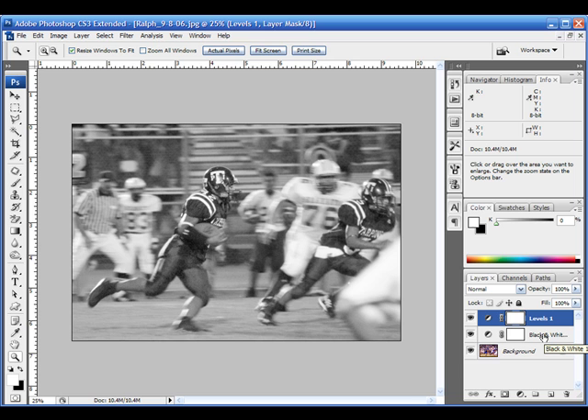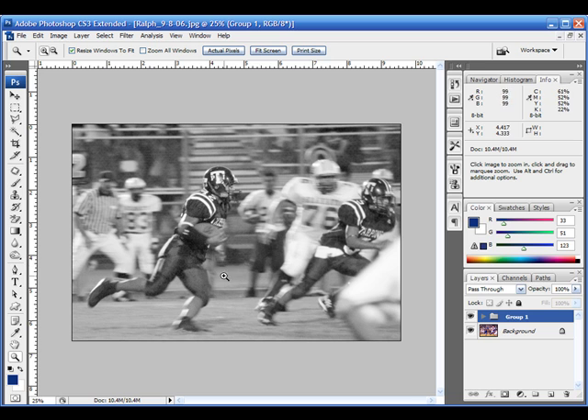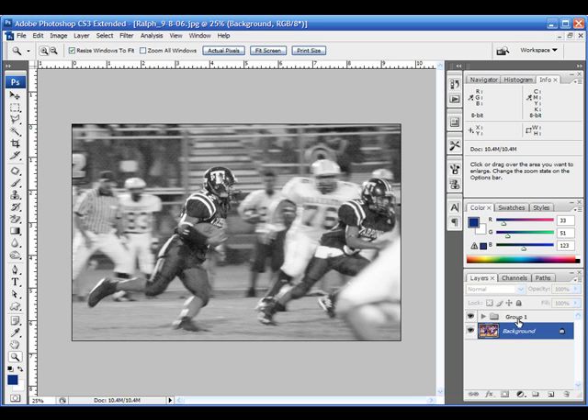Now that I have that done, I have what I want my background to look like, so I can start recoloring the main figure — the running back. To ensure that nothing else gets recolored and that the background maintains this look, I'm going to select those two adjustment layers I just made, go down to where it says 'create a new group,' hold down the shift key, and click on that. It'll put both of my adjustment layers into a new group. Everything we're doing so far is non-destructive to your actual image — I can turn off this group and I've got my original underneath. You want to avoid editing on your original layer in case you make mistakes and have to go back and undo them.